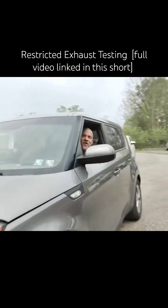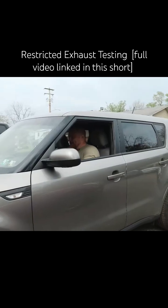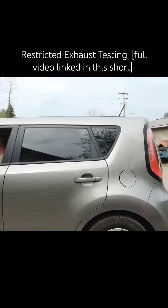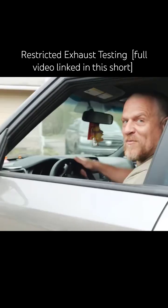This brake pedal is super hard — I'm jamming on it just to stop. The pedal is on the floor. The test drive is not going to happen because I literally can't believe this is even running this way. This exhaust has to be plugged up. I'm at wide open throttle.